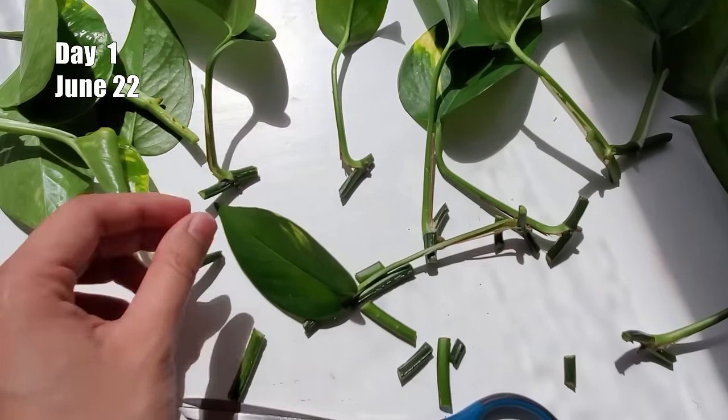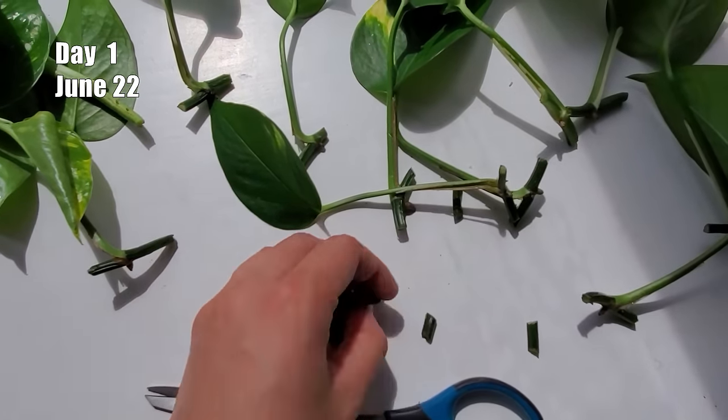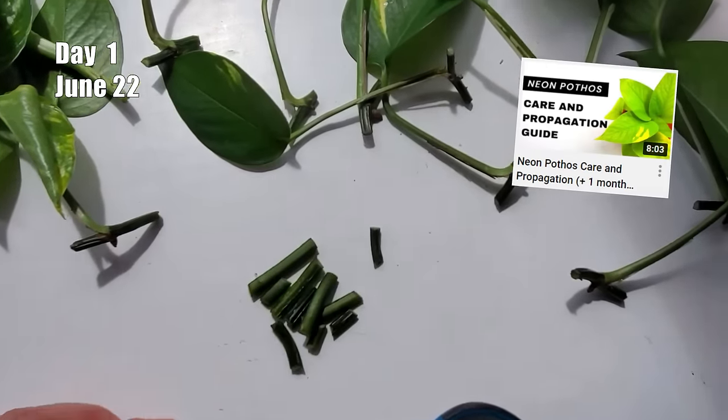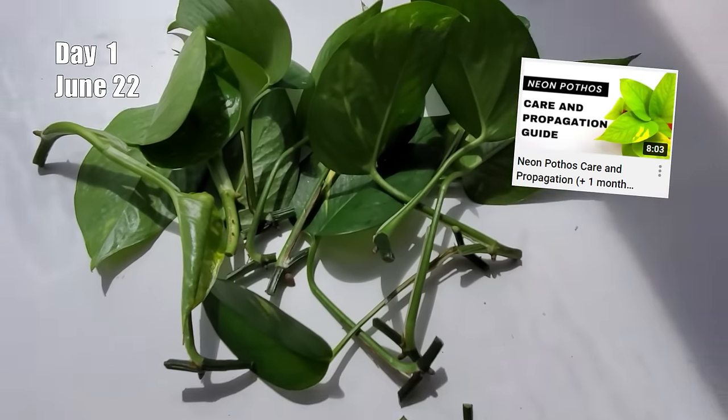On June 22nd, day one of this experiment, I took 12 cuttings from my golden pothos. I just did a video last week on how to make the cuttings, so I won't bore you with it again — I'll put the link in the description if you want to check it out.